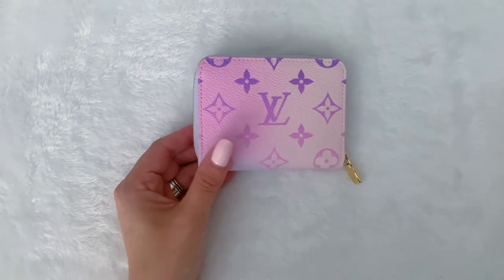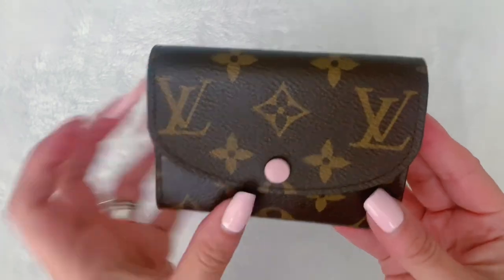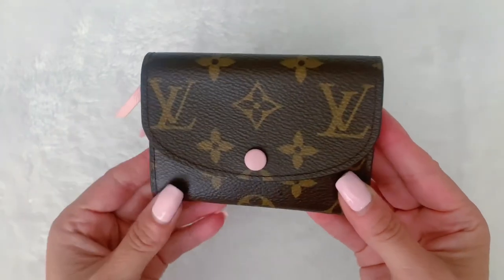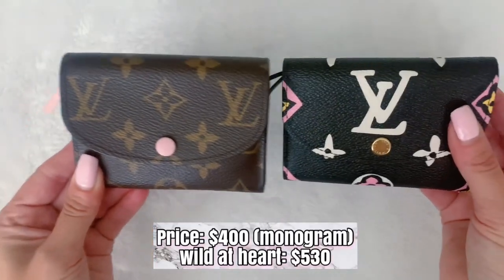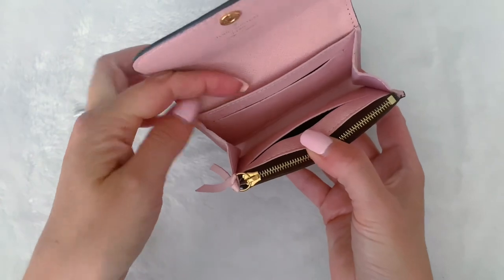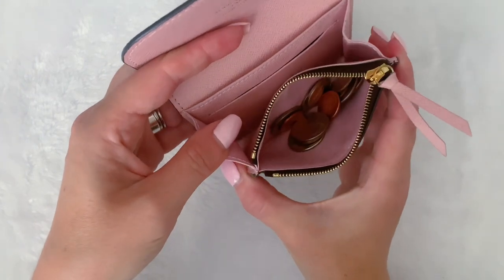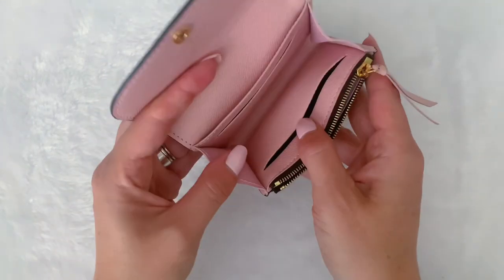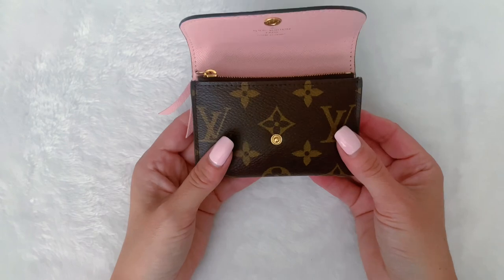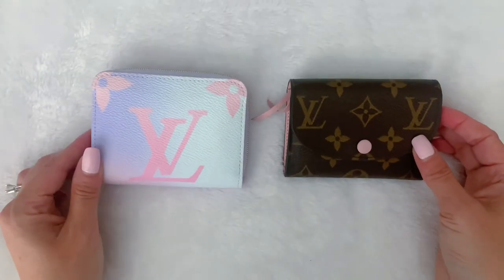Now let me tell you a little bit about the Rosalie. Here is the beautiful Rosalie. This one is in the monogram canvas — you can see it has this stud closure. This one has the leather on top, but you can also get it with the gold button, as you can tell by the wild at heart one. It opens like this. There's a compartment back here, a credit card slot there, credit card slot there, and then there is a little zip compartment in which I do have coins. You can see it's a really cute little compact wallet with the monogram canvas and no pocket on the back.